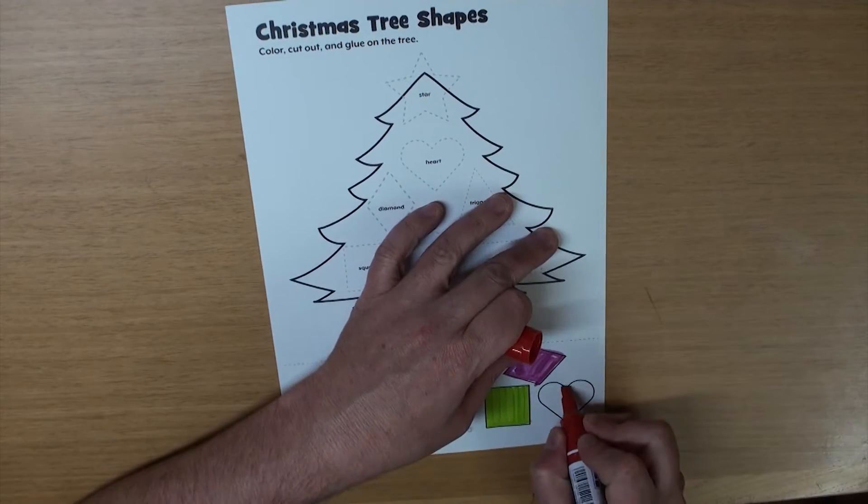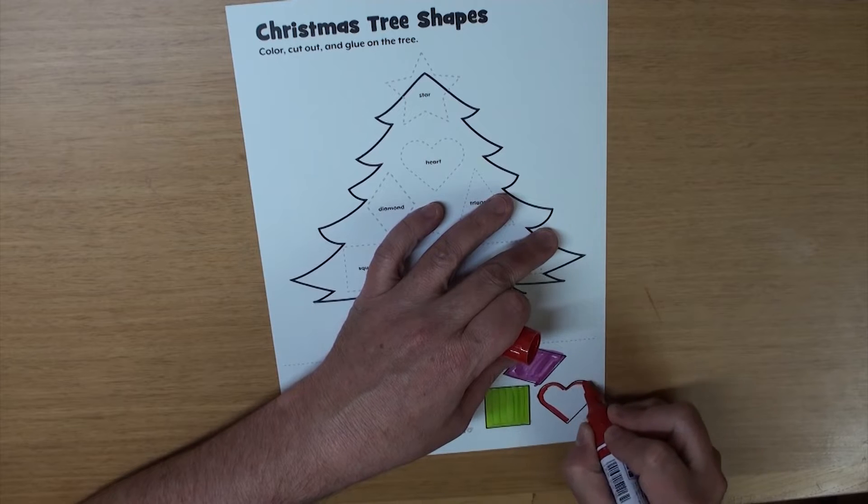And last, the heart — let's make that red. Great!